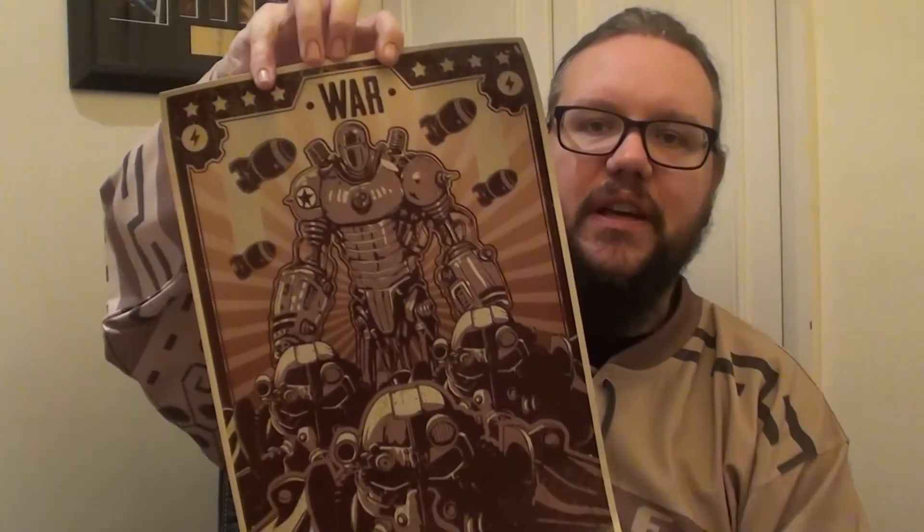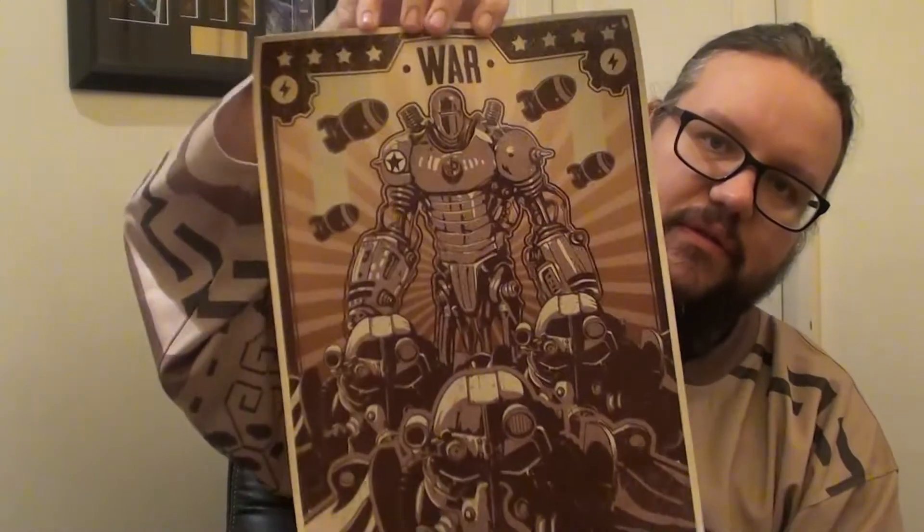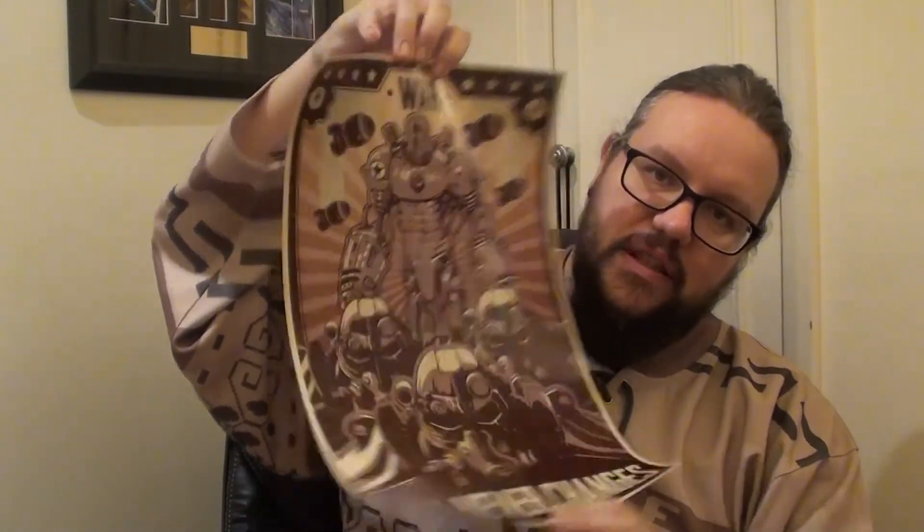And lastly we have a Fallout poster. It says 'War — War Never Changes.' That's very cool. It's actually really good quality — really thick, like card stock, really nice quality. And it's been rolled up really nicely and kept in cellophane, so it's perfect — not squashed or anything. It just fits in there nicely.